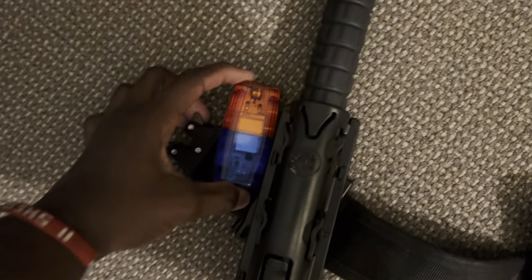I put this flashlight right here — my red and blue flashlight. I keep the red and blue flashlight.